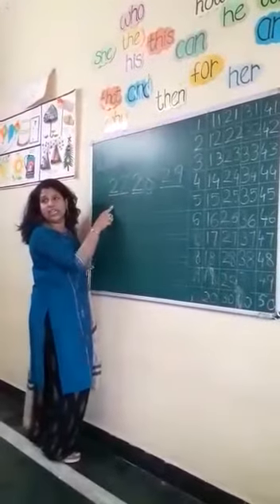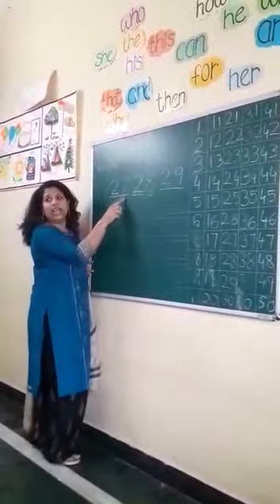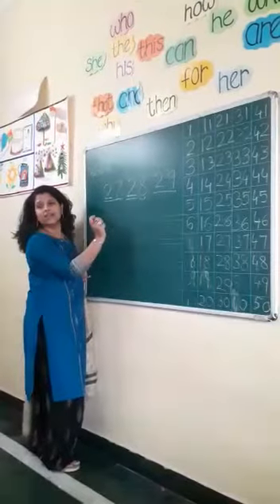What is the before number for 28? 2, 7. 27. Very good.